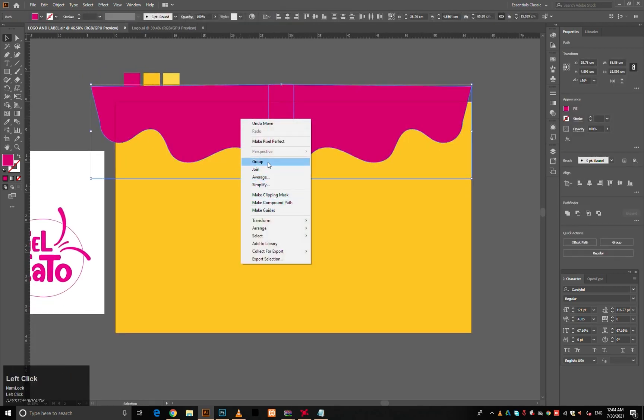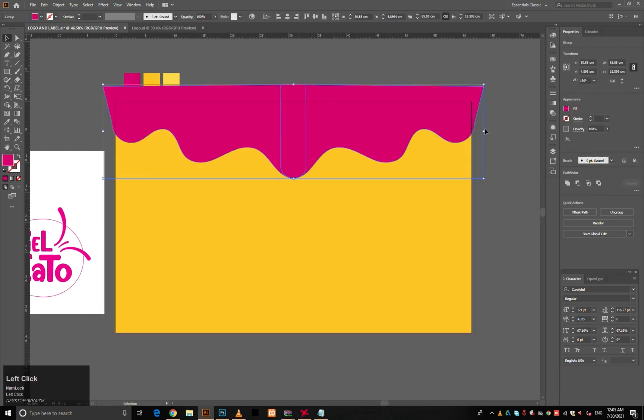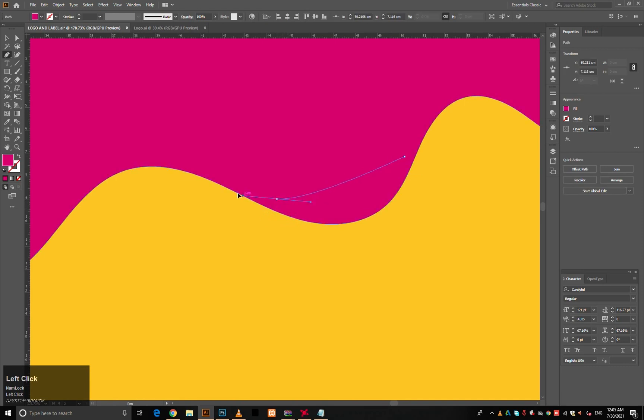Tip: Always check that your artwork elements and designs are properly aligned. Use pen tool strokes to give the design a more accurate melting effect.